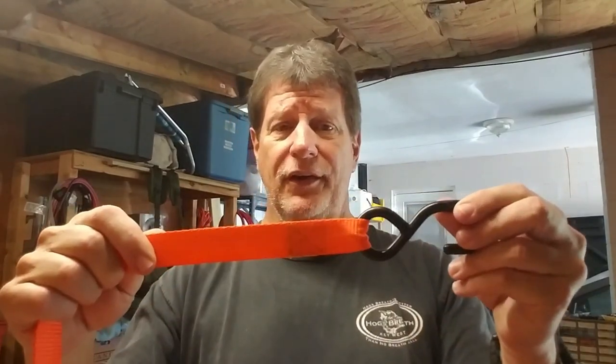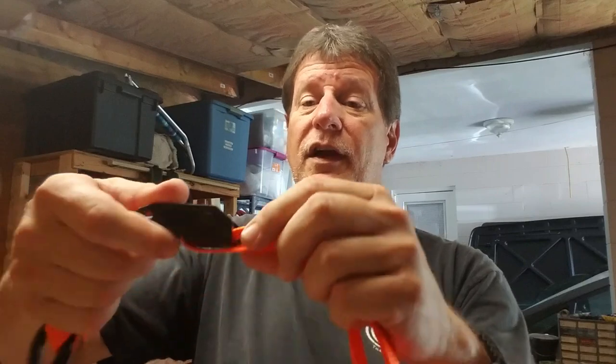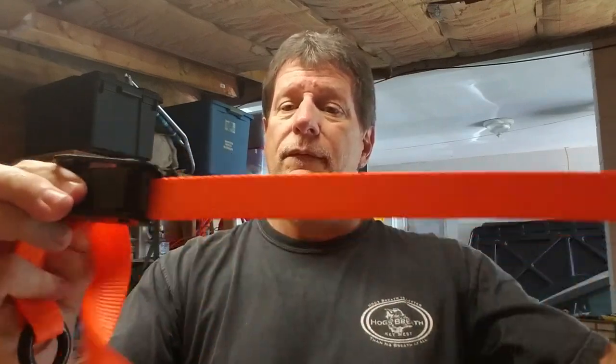I went down to Harbor Freight and picked up these nice orange luggage straps — two for five dollars. On one end you get a hook, and on the other end, the business end, you get a hook and a little buckle. It's a push-button adjuster: you push the button and adjust it farther or closer.